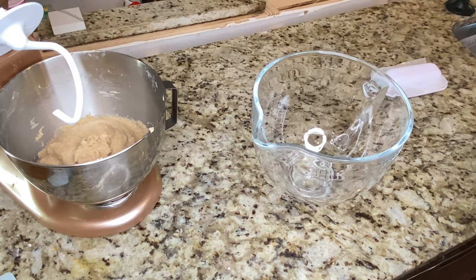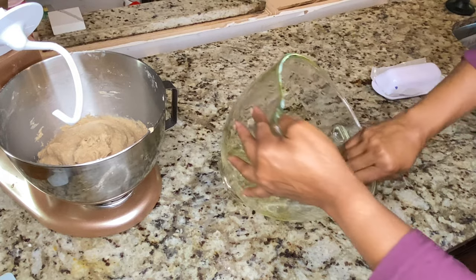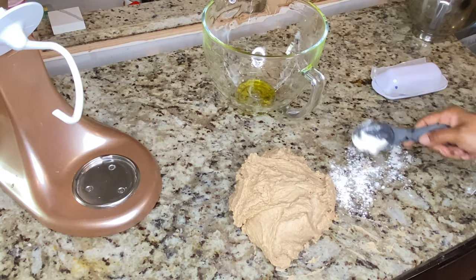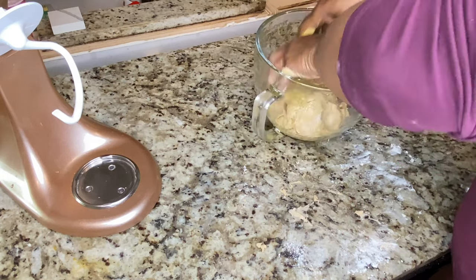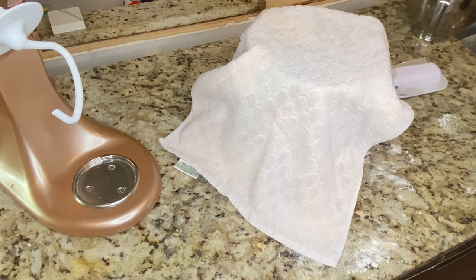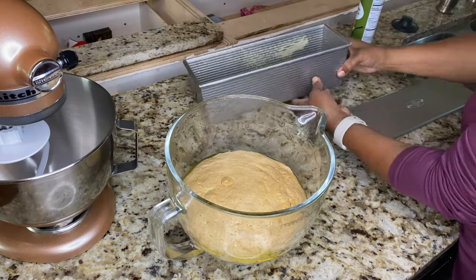Now you want to oil your bowl — this is going to keep your dough from sticking. Now you want to knead your dough for maybe one or two minutes and then place it in a bowl. You don't need to add extra flour. Once you get it in a bowl, just flip it around on its sides to get oil all over it so it does not stick as it rises. Now you want to cover your dough, and depending on the temperature in your house, this may take one hour to two hours. We'll set our timer for an hour and check back to see what it looks like.